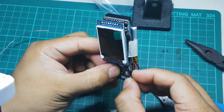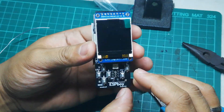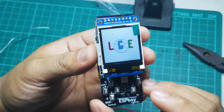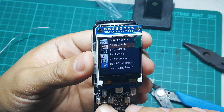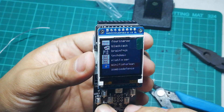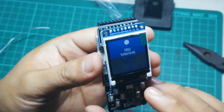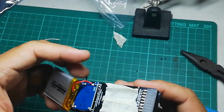I'm checking all the connections to make sure everything is in place. You can power on the unit using the power switch at the lower right of the board — and as you can see, it's working great. The buttons — up, down, left, right — are all working and you can open an application or game.